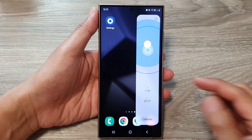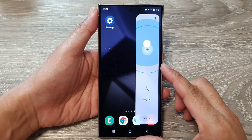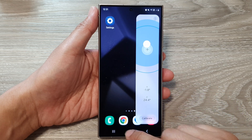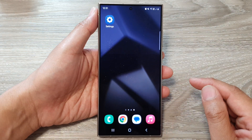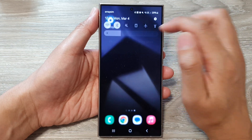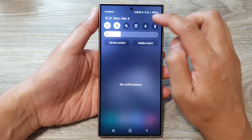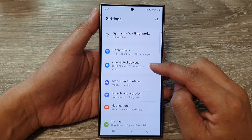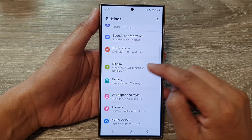How to use the built-in surface level on the Samsung Galaxy S24 series. First, tap on the home button to return back to the home screen. From the home screen, swipe down at the top, then tap on the Settings icon. Next, in the Settings page, scroll down and tap on Display.